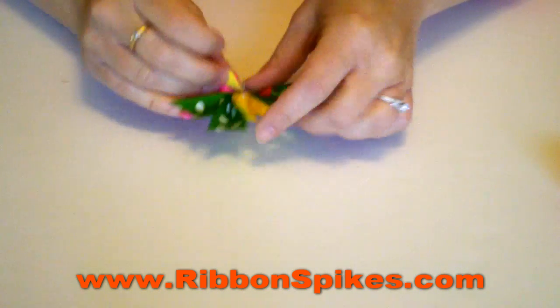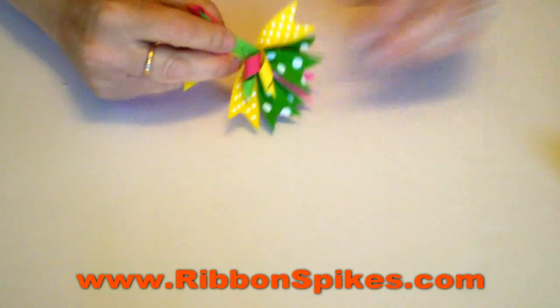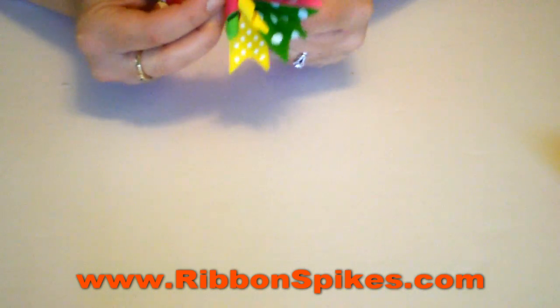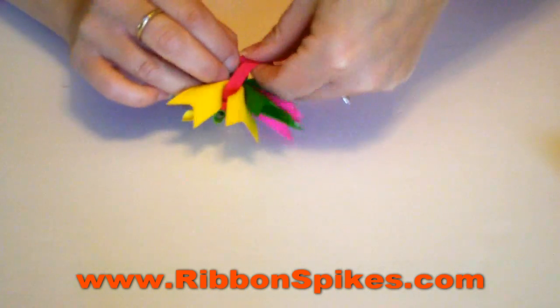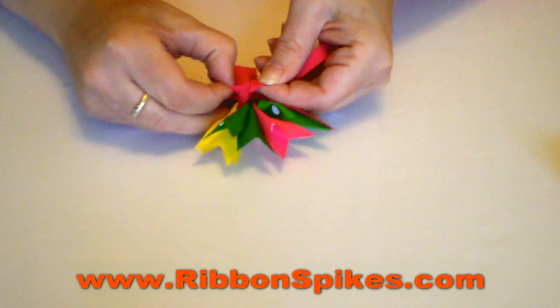Then we're going to separate the bow like so. And we're going to take our three-eighth ribbon and we're going to wrap it around like that, just like that. And then you're going to turn it over and you're going to tie the ribbon a couple times.